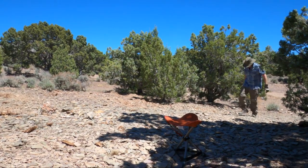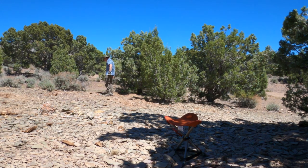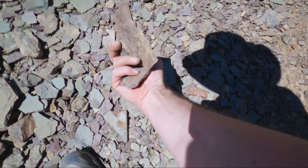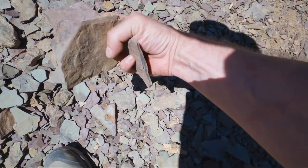Set yourself up in a nice shady spot and start scanning the ground for fossils and pieces of shale that can be easily split. They're everywhere if you just take a moment to look — it's an incredible sight.